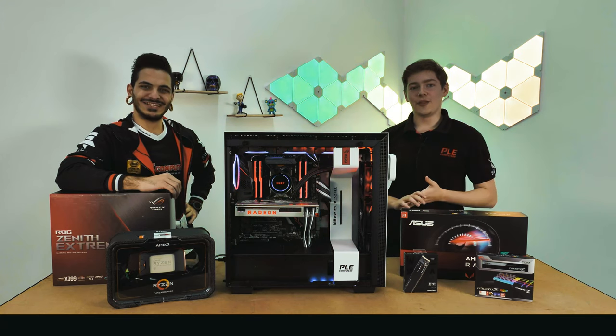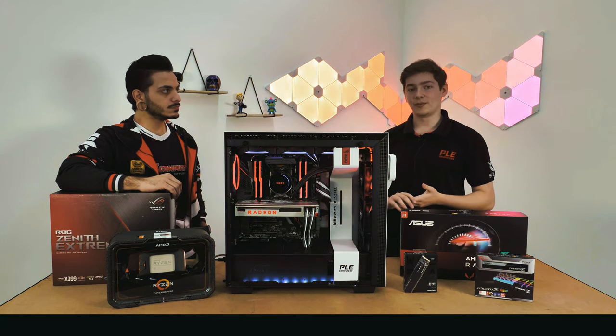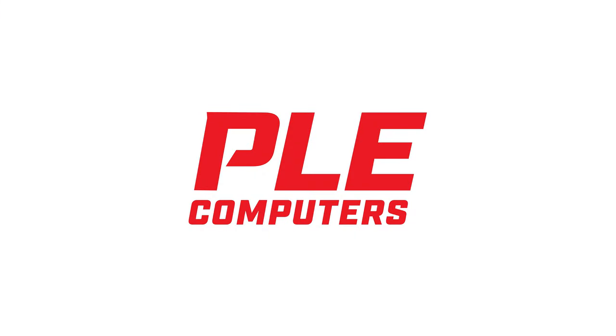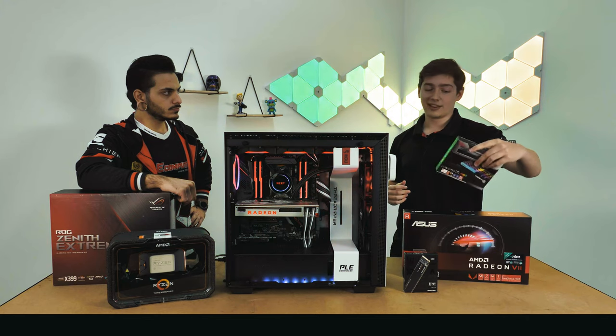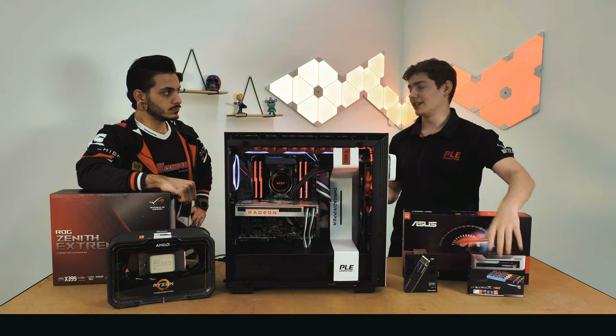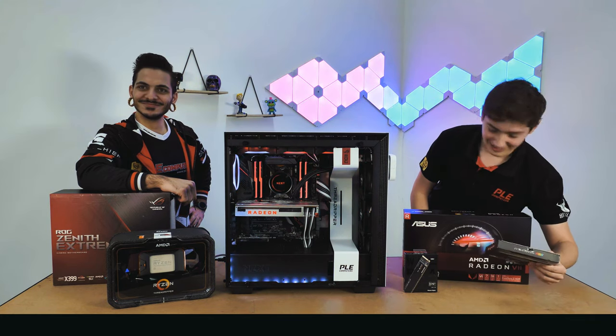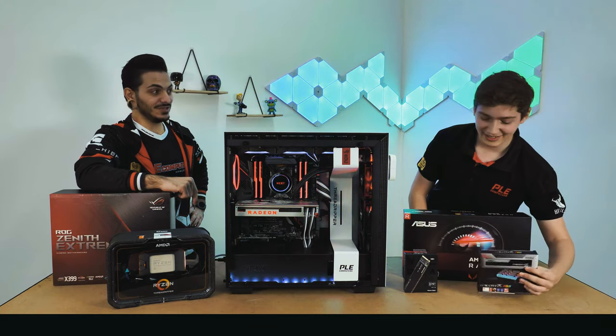Thanks for watching our video on the Command Center Ryzen streaming custom gaming PC. Thank you very much, take care. And just to confirm — we've got 32 gigabytes of RAM in there. Confirmed: 32 gigabytes.